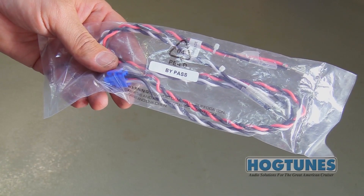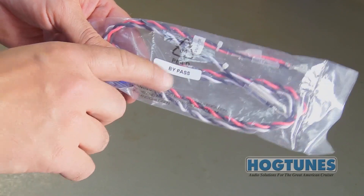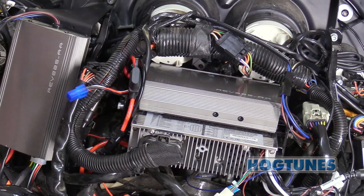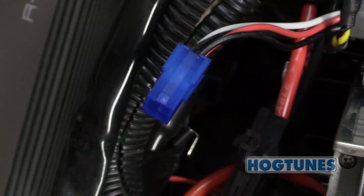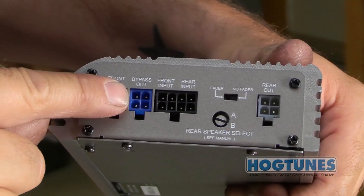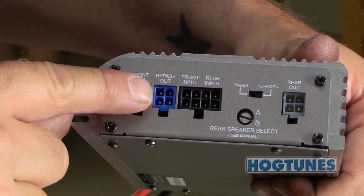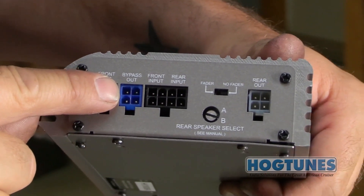In your amplifier's box, locate the harness with red and black and white and black wires labeled Bypass. On the Rev 225-AA amp already in the bike, you will see an empty blue plug on the input harness — we call this the Bypass Out. If there is a four-channel amp in the bike, the Bypass Out is a blue plug on the side of the amp as shown.